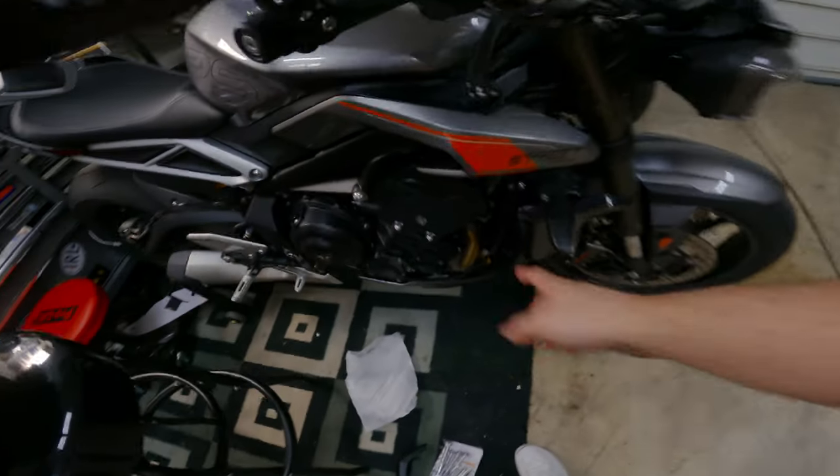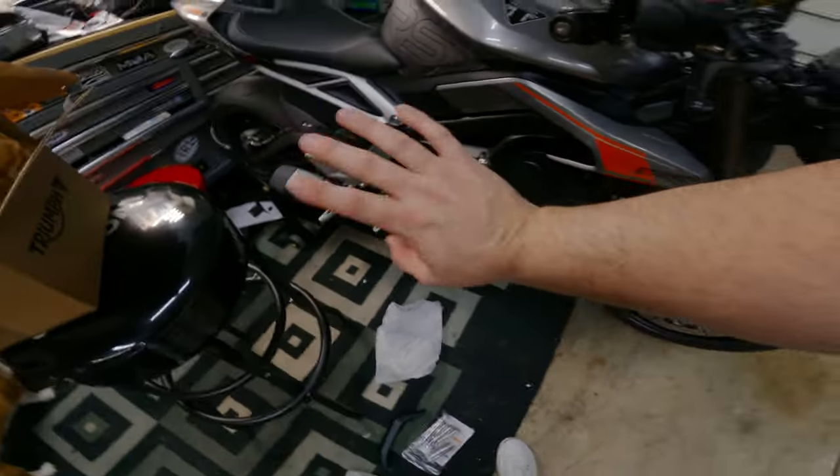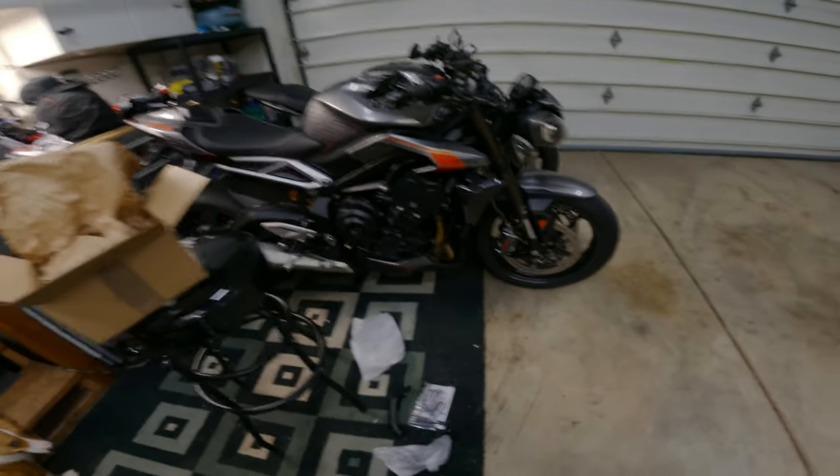I think it kind of completes the bike. It makes it look good. I don't think they're going to save the bike from total loss, but if it ever gets dropped it should at least save some parts. Who knows? But yeah, let's get to it.